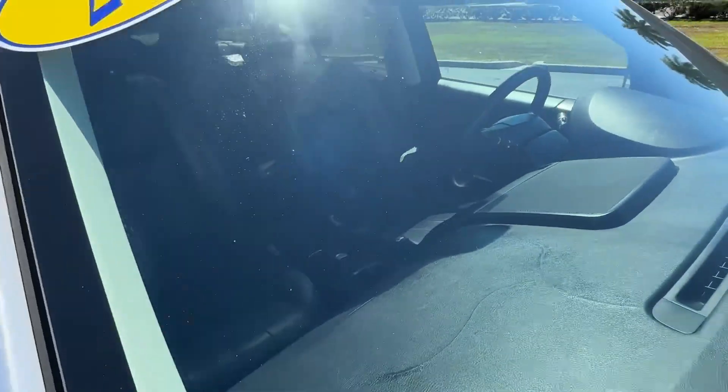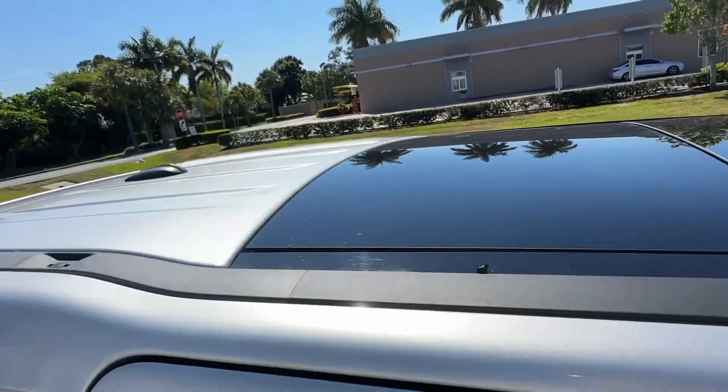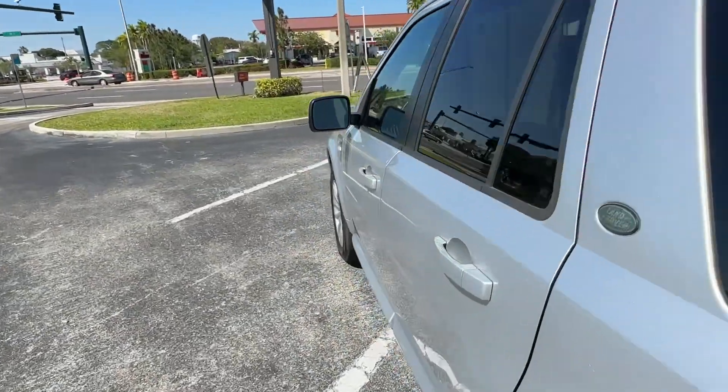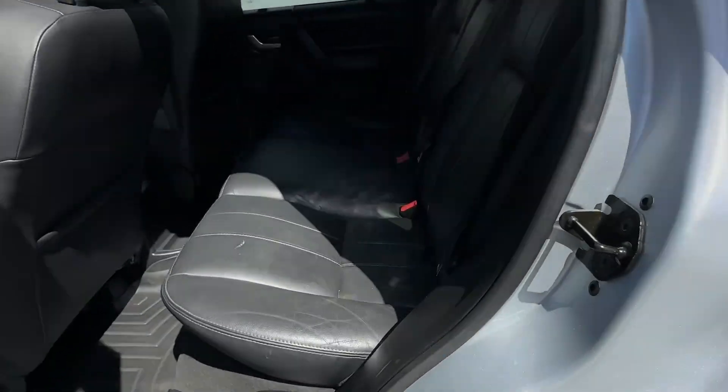Glass looks good — no chips, no stars, no bursts, no cracks. Take a look at up top. Take a look at the back seats — super clean.